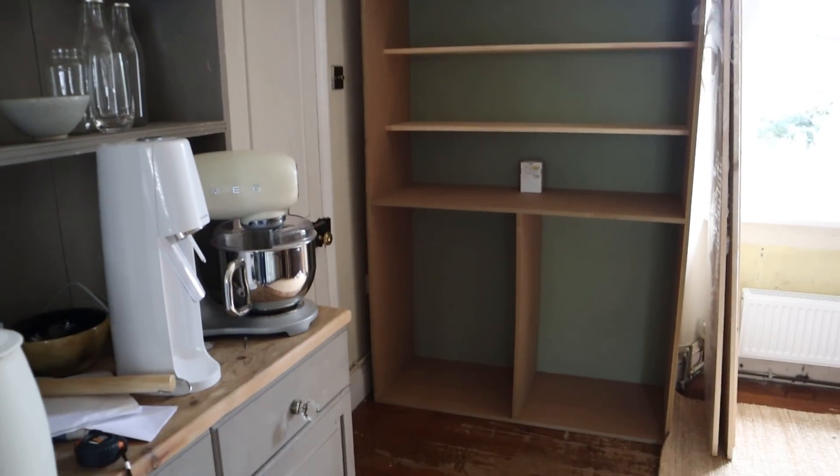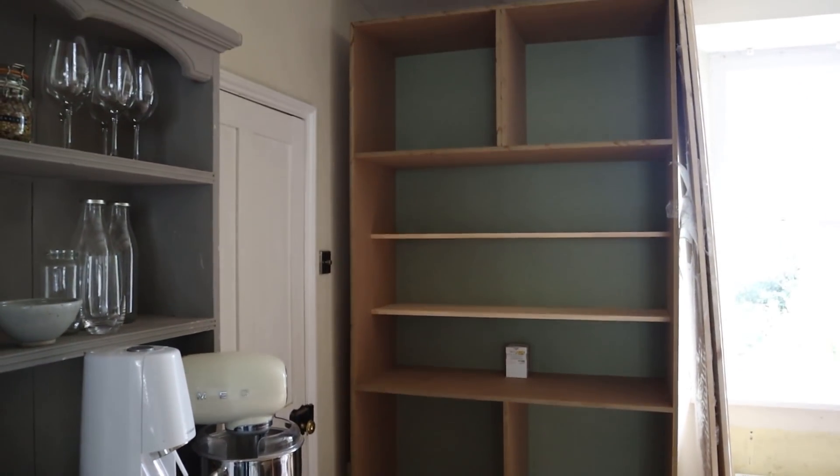We now officially have a shell for our cupboard that's going in this corner. Oh, I just cut myself. I need to slow down.